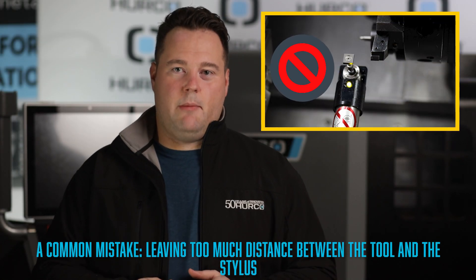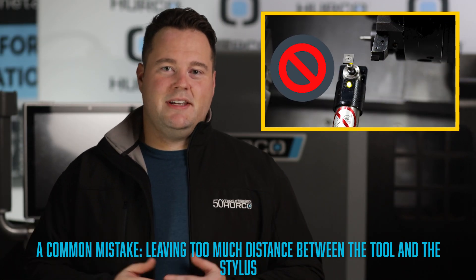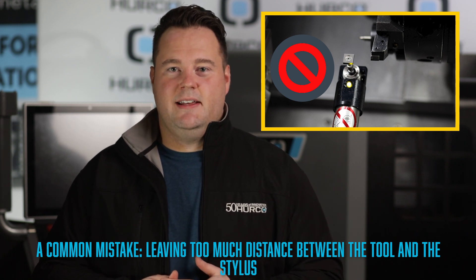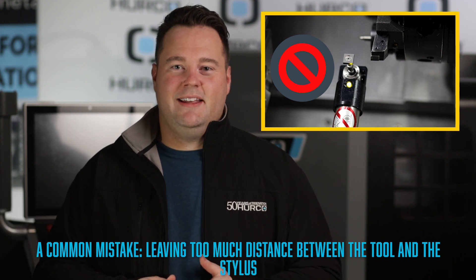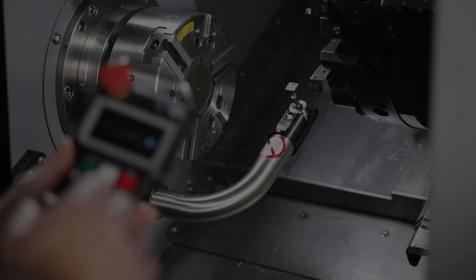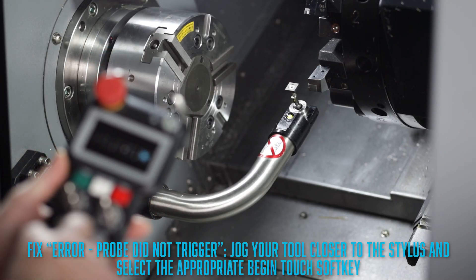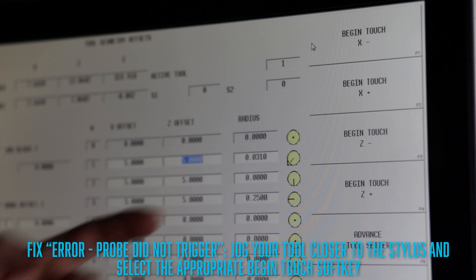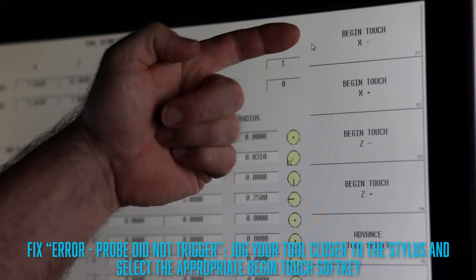Another common mistake we see operators make is when they leave too much distance between the tool and the stylus after they've jogged it into position. They think they're good to go, so they hit that start cycle button and all of a sudden they get a pop-up that says 'error probe did not trigger.' All you need to do to resolve this issue is jog your tool closer to the stylus and select the appropriate begin touch soft key, and then your problem should go away.